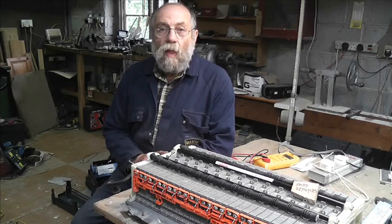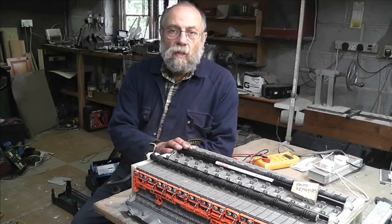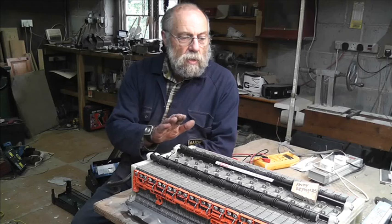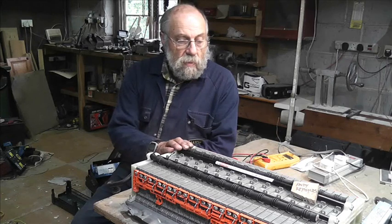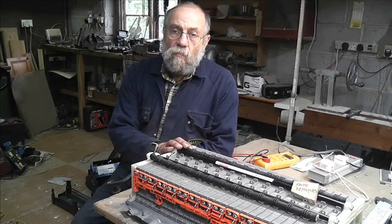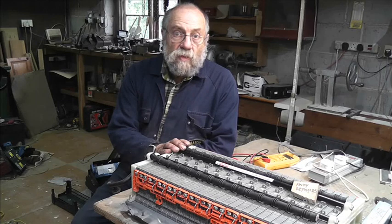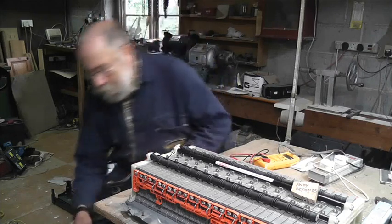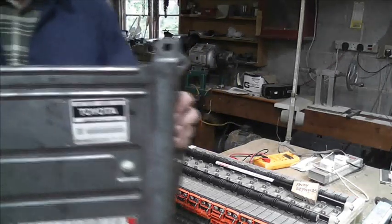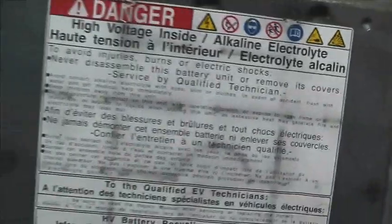This is a Toyota Prius generation 2 hybrid battery — nickel metal hydride, not lithium, which is interesting. There are 28 cells. Here's the label on it.